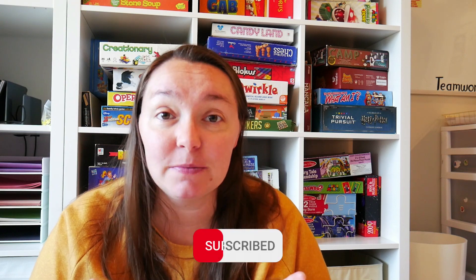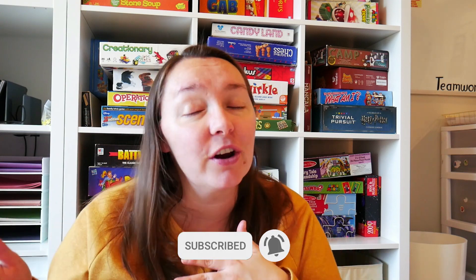Hey guys, welcome back to my channel The Transparent Homeschool. My name is Beth. Today I am going to be bringing you another game schooling video. This one is going to be about math games and these are really fun, great educational value for math. It's still far enough away from Christmas to where any of these would make excellent Christmas gifts. So if you are interested, pick them up for your family. Before we get started, hit the like and subscribe button so you don't miss any other game schooling videos.